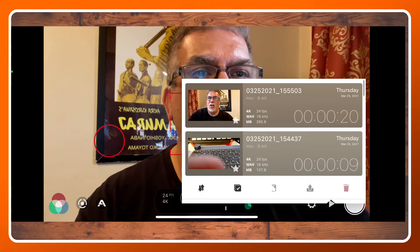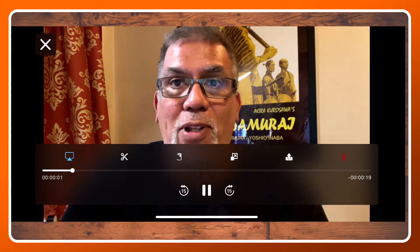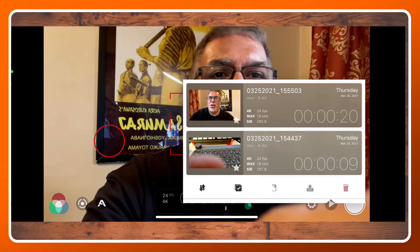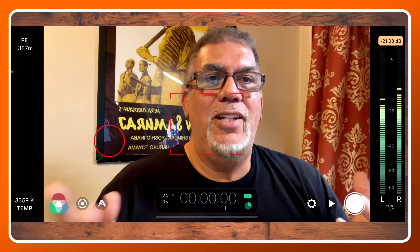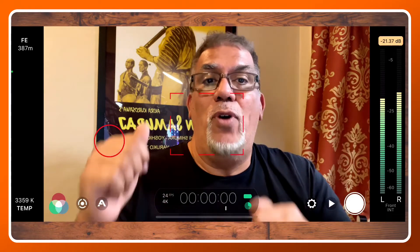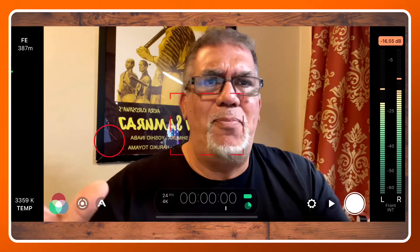I'll open it up right here and we'll take a look at it. And there you go. You notice the little stops and goes in that video. That's how easy it is to do. It's a great camera app to use when shooting sports and I highly recommend it — or for anything where you want to shoot and not have to stop and end up with a ton of clips on your device.